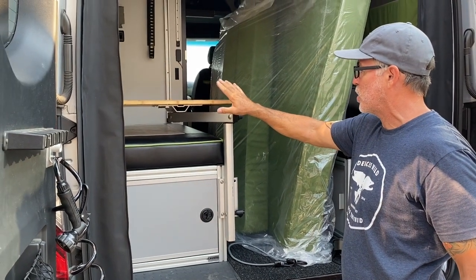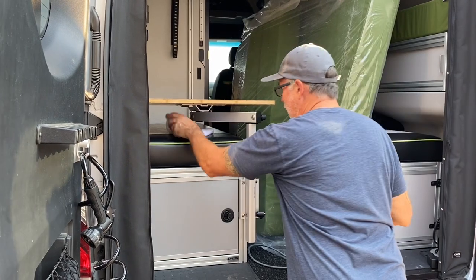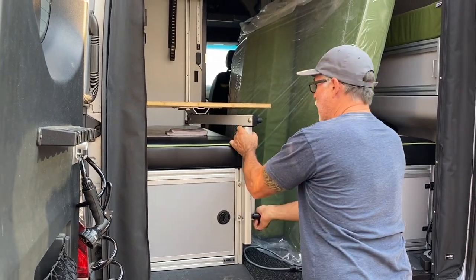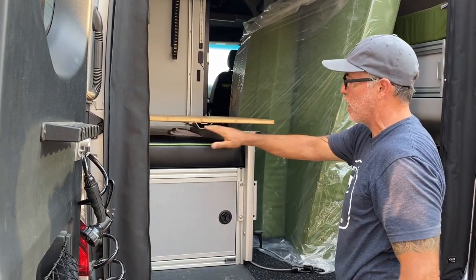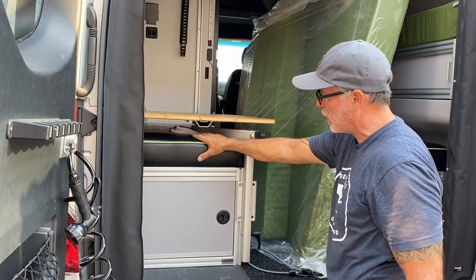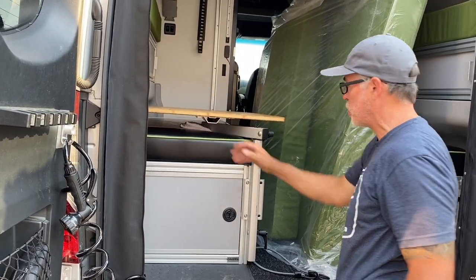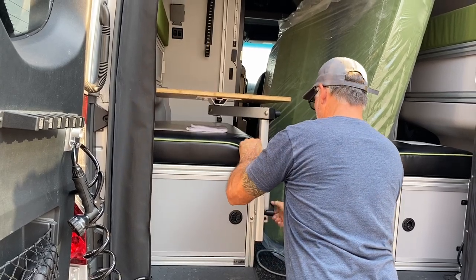There are a couple of ways to handle this. You can lay a towel down — a bigger one — on top of the bench seat and then just drop the table all the way down so it rests, and then tighten it down. That way it's stuck and resting on top of your cushion. Put a big towel down so you don't damage the cushion.